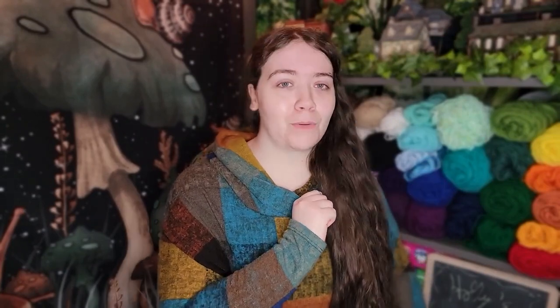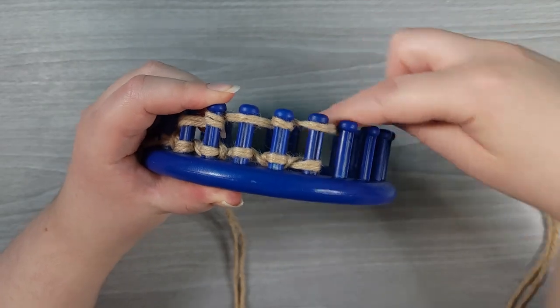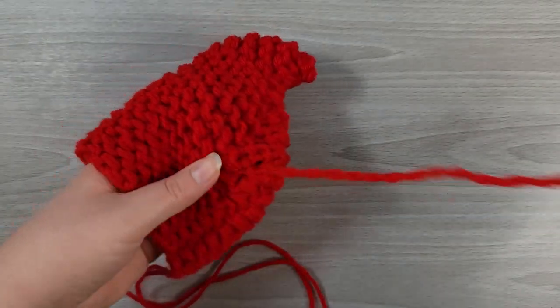That being said, if you've never tried loom knitting before and are feeling a little bit ambitious, just go for it. Learn in the moment. Follow along with me as I walk you through the process step by step. What are you waiting for? Let's get started!